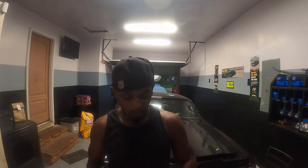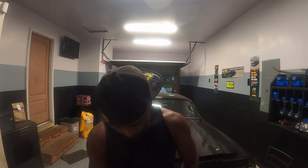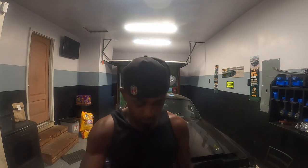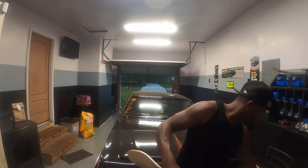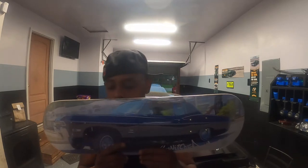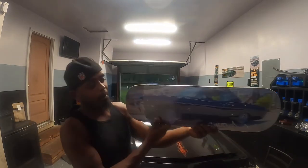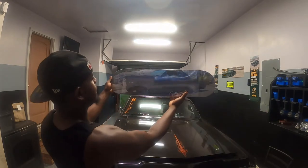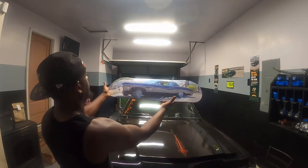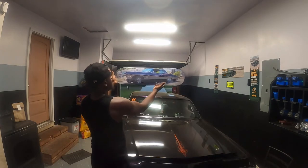All right y'all, here we go — check her out! Keep the plastic on there, but there she goes. Y'all let me know what she looks like. Oh, I think she came out good man, she came out real good.